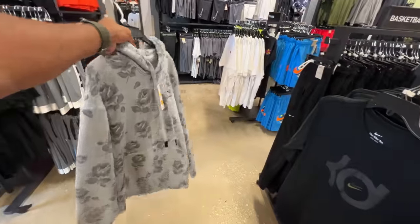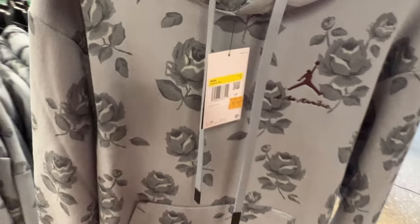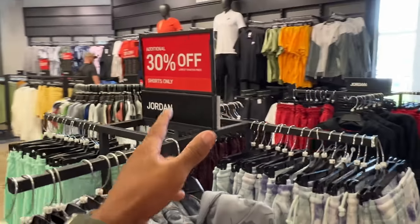So we're in clothing. I found this Jordan 'I'm On My Year' gray and flower hoodie for $89.99, multiple different sizes. No additional discounts — that's shorts only.